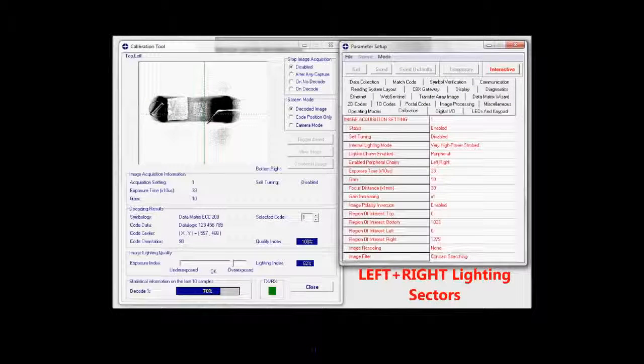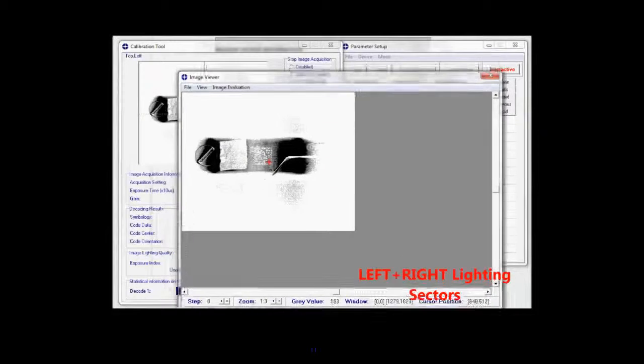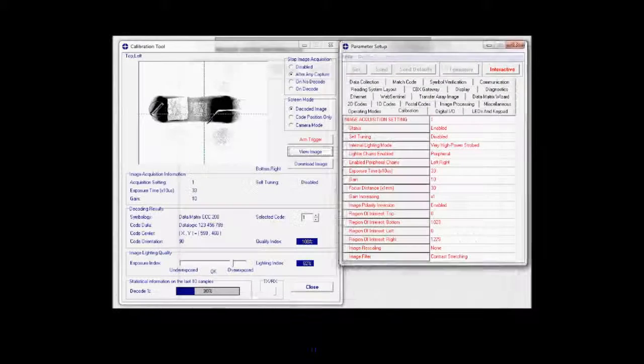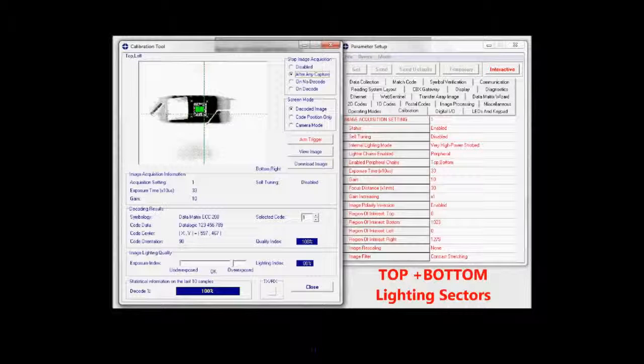Controlling the light direction: we have an application where the part comes in with a specific reflection angle and very low contrast. Zooming in, we have a difficult time discerning the background from the code itself. By simply changing the direction of the light and which illuminator sections we're firing, now we have excellent contrast and very good readability.